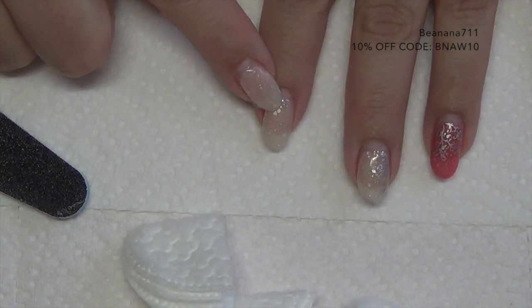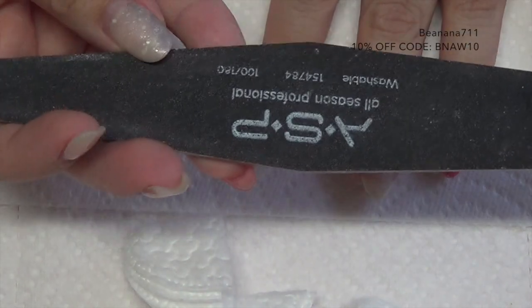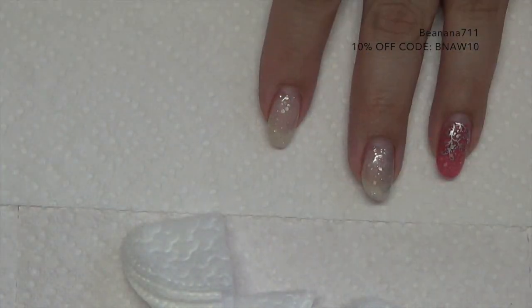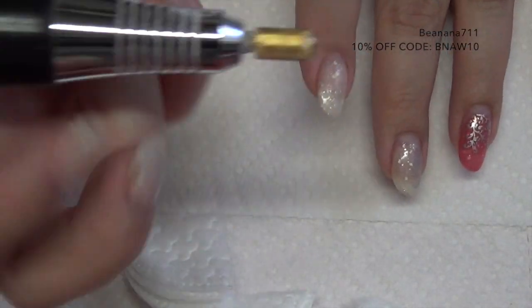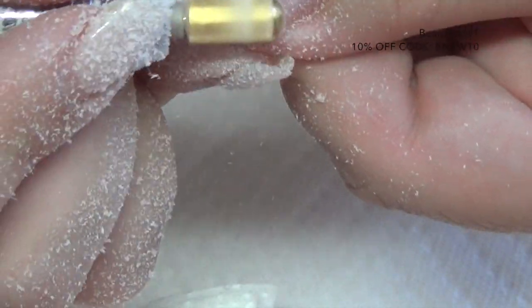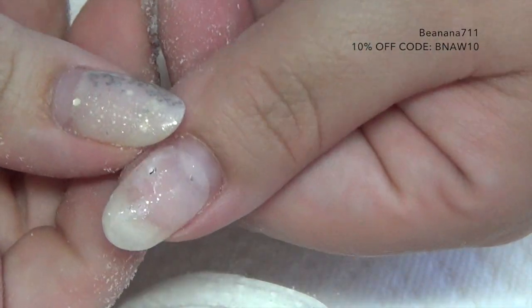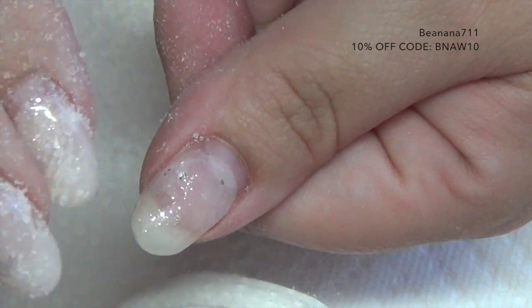What you need to do first is break the seal on your polish. You can use a regular hand file or an electric file — I'm going to use an electric today because it's a little bit quicker. As you can see there's still polish on there; I just broke that top layer.